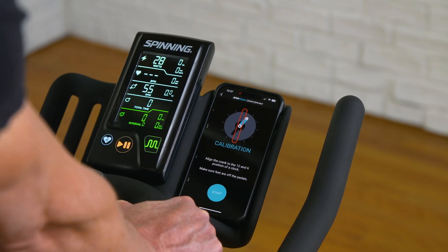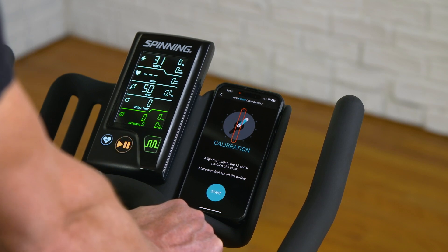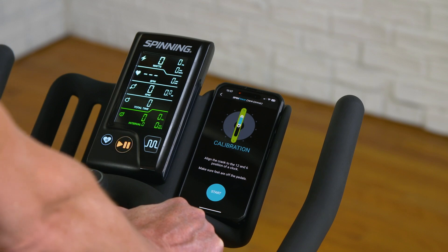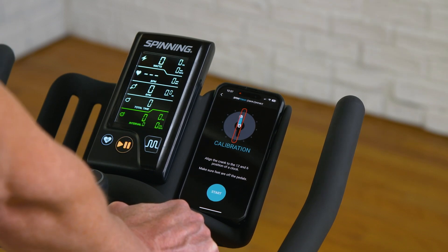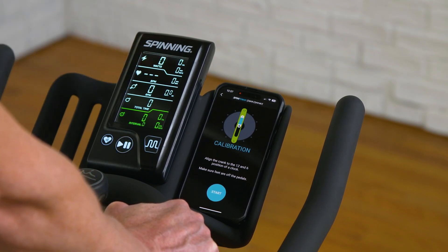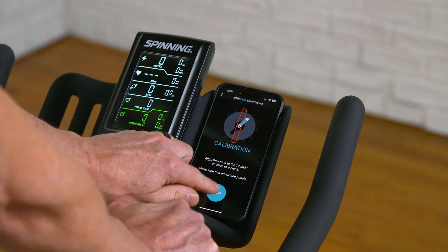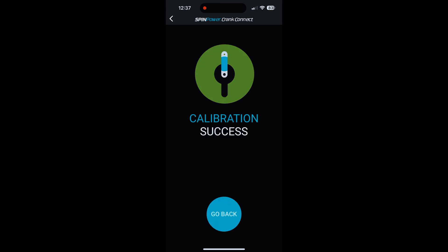To do a manual calibration, hit 'Calibrate' while pedaling the bike. The app will ask you to put the crank arm at either the 12 or 6 o'clock position. I recommend putting the left crank arm straight down, then taking your foot off — if your foot is on there it will throw the calibration off, as the crank senses the weight. With the crank arm straight down, hit 'Start.' It only takes a few seconds and will display 'Calibration success.'